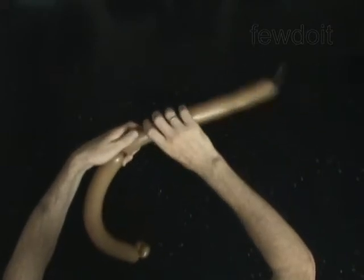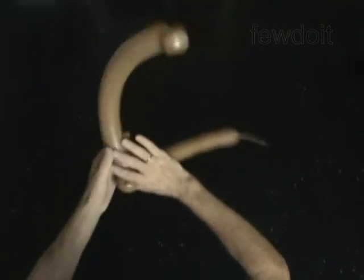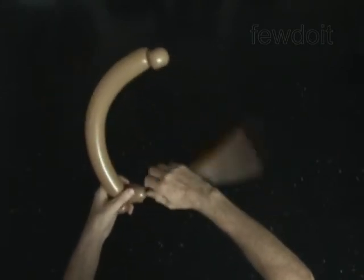Twist the third soft 1-inch bubble. Lock both ends of the third bubble in one lock twist. Twist the fourth 2-inch bubble.